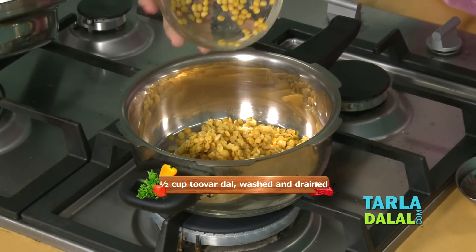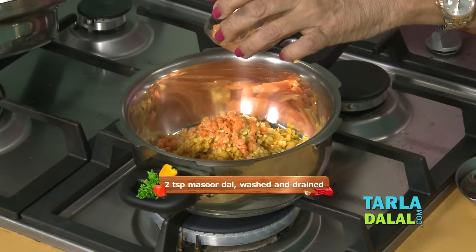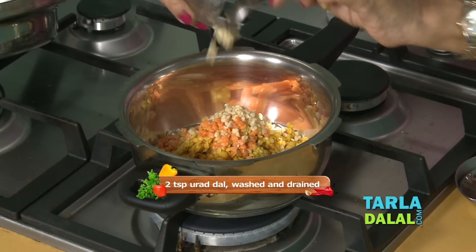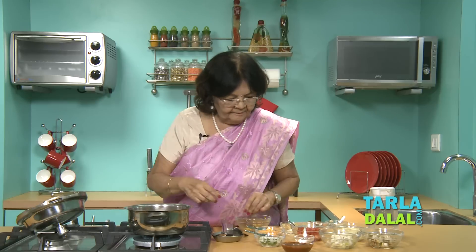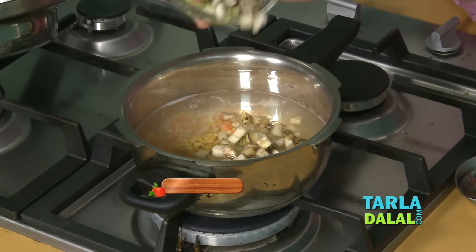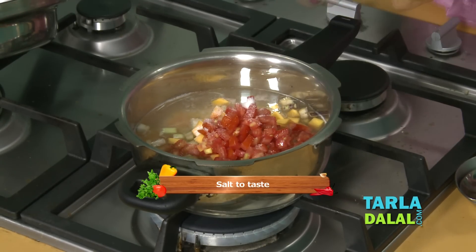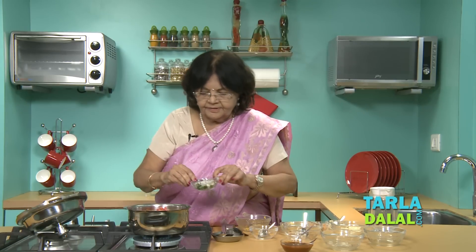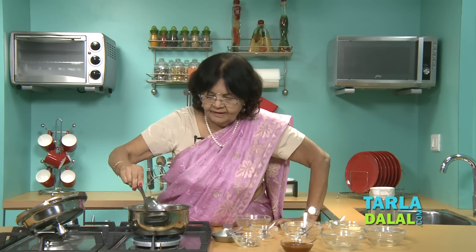And now we cook the Dhansak. A little urat dal. Now I'm going to add water. And now add the vegetables — very few potatoes, brinjal, doody, white pumpkin, kaddu, tomatoes — a must. A little salt. If you like, you can add a chopped onion also. Mix it very well and cook.